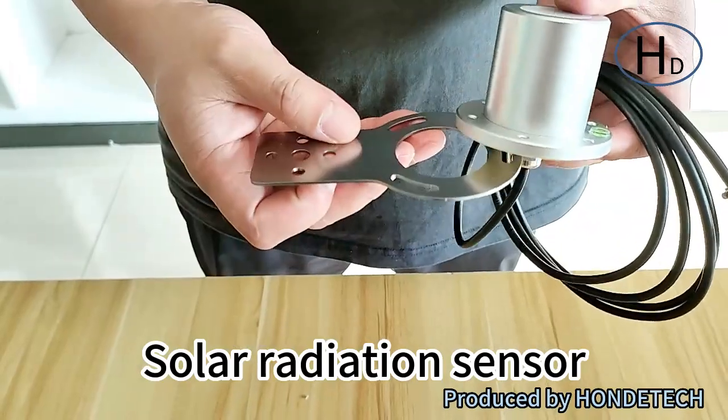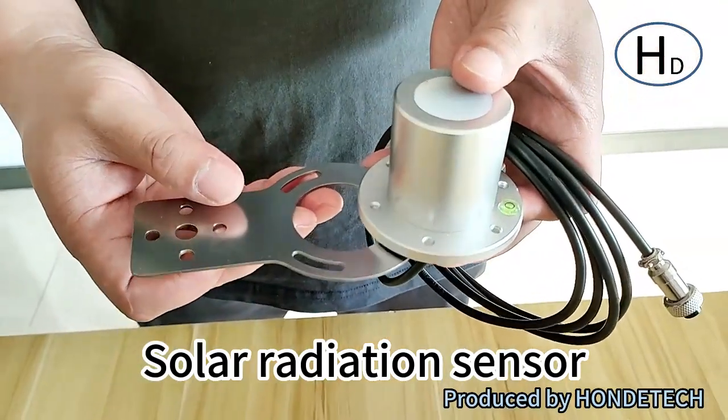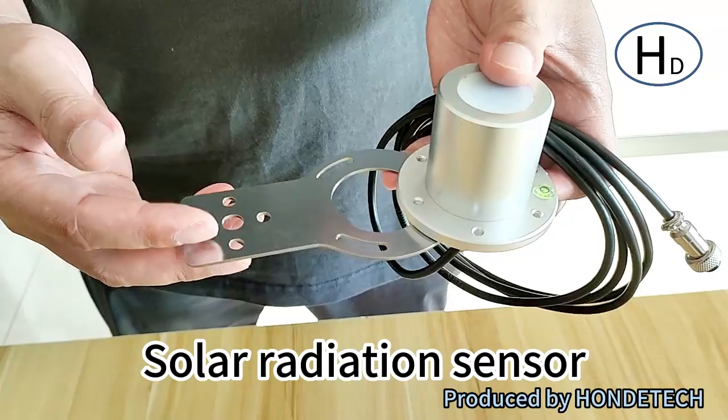And actually, it's a stainless steel install pallet. And you can use it directly and connect with the cursor.